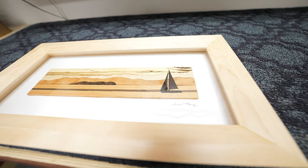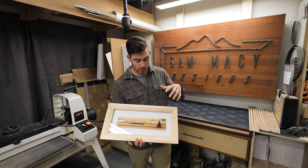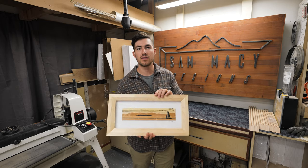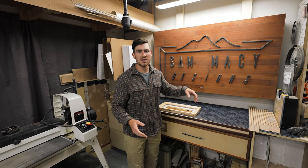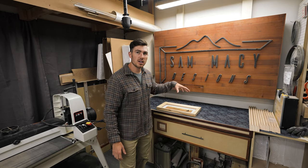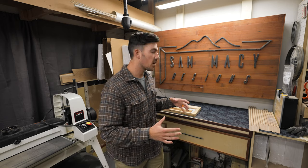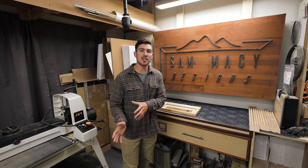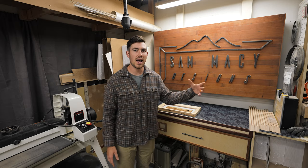I call it a shadow box. It is a handmade frame with a handmade, hand-cut photo or photo-realistic rendering — this particular one is Lake Champlain. I do all kinds of different shapes, sizes, and designs. This is all made from exotic and domestic wood. There are no paints or stains involved, so all the colors represented are from different species of wood.